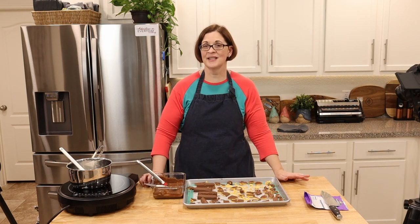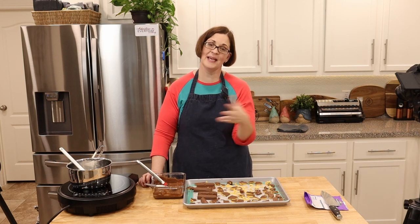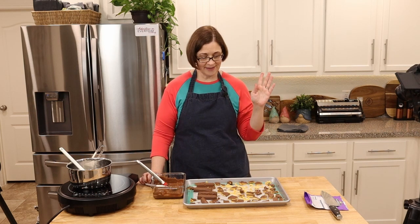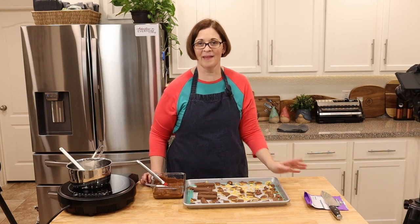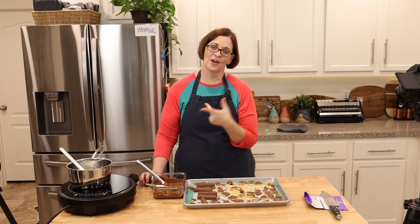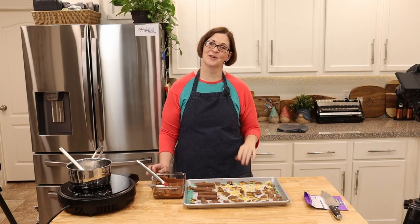Did you enjoy that video? If you did, give it a like and share it with your friends. Have you ever made honeycomb before, and will you try it after seeing how generally easy it is? Don't stir so much — I was a little stir happy! If you want to see me adventure with anything you're not quite willing to try yet, let me know in the comments. I take all of my comments into consideration before planning my next video. We'll see you on the next adventure — bye!